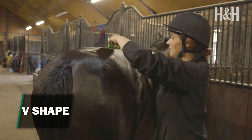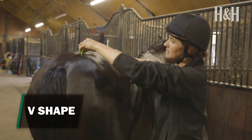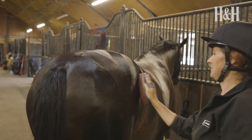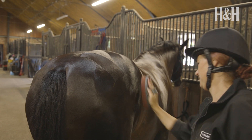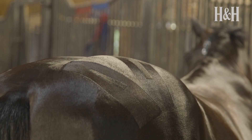Using your damp brush, brush down in a diagonal line from the croup to a level parallel to the point of hip. Repeat this further along your horse's quarters so the V meets in the middle. Tidy by running the brush under the base of the design. You could also take a wider V and add a third line in the middle for a variation on this.